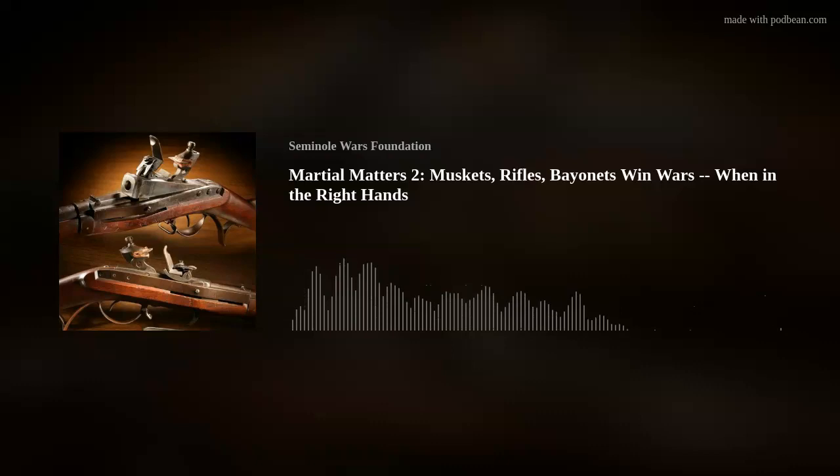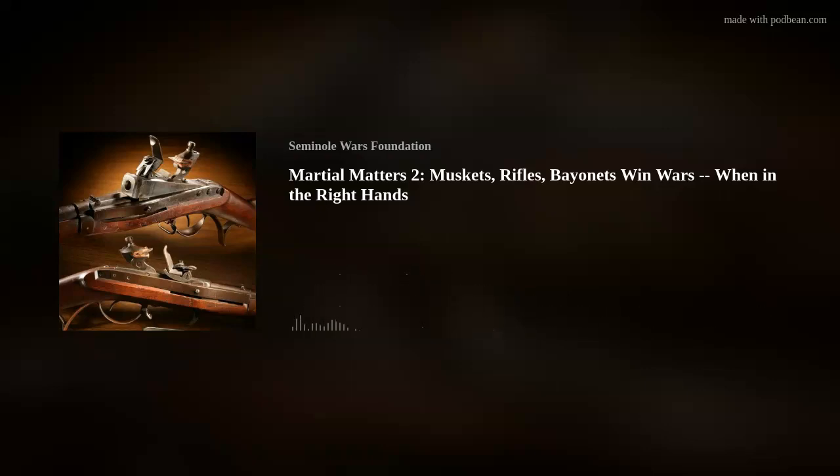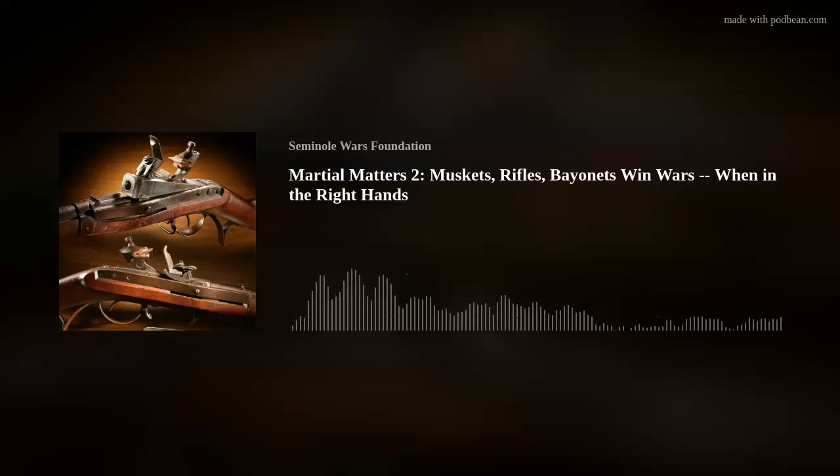This is the Seminole War's Authority. Hello and welcome to our second installment in Martial Matters. In the 1830s, the politicians set the policy, often based on the law. The generals set the strategy, their officers implemented the tactics, and the troops focused on the manual of arms so they could fight as a coherent force. In this episode, we'll look at just what those arms were that they trained with and how, in the right hands, they could have been decisive in the Second Seminole War.